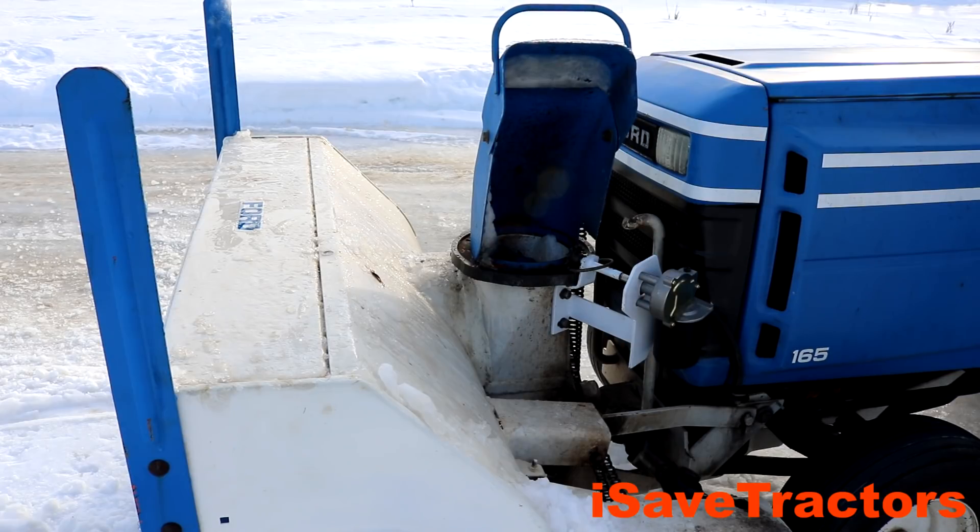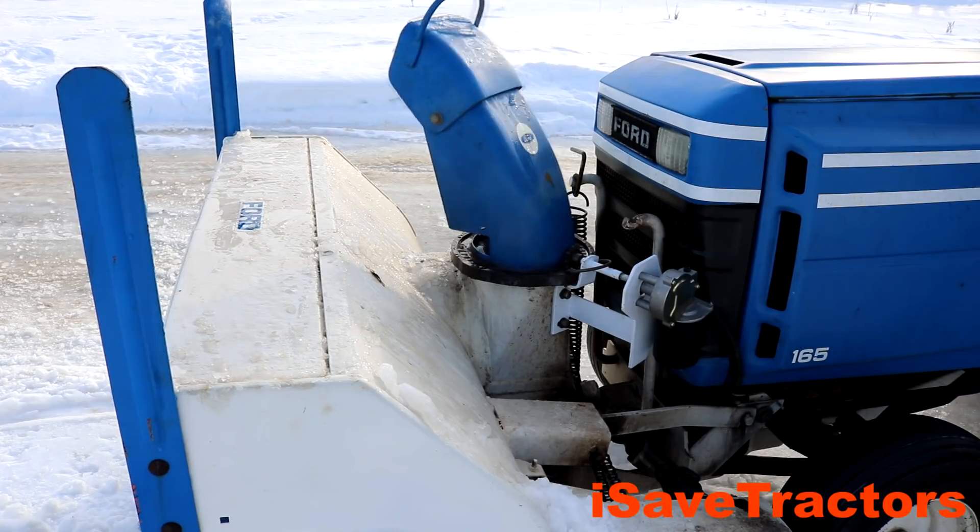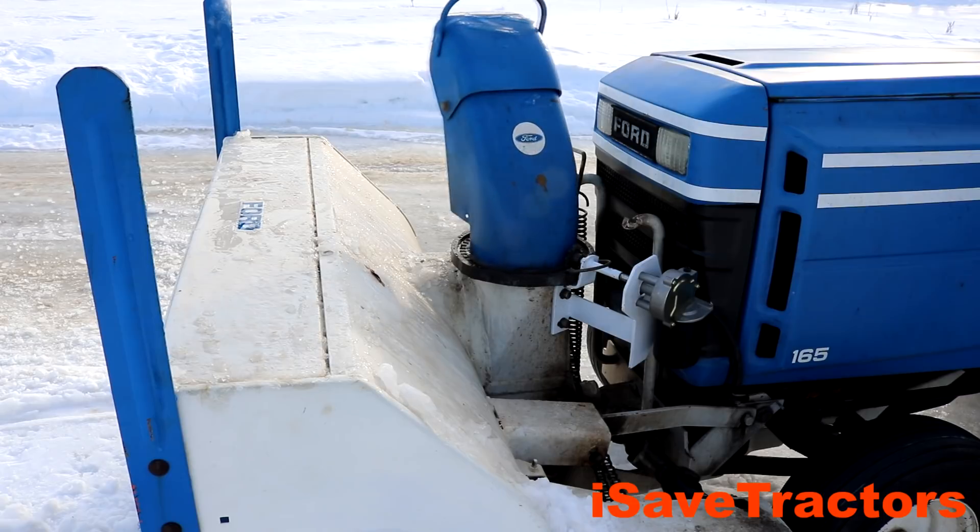Hi, Norman with isavetractors.com. In this video, I'm going to be building an electric power chute rotator for our Ford LGT165 snowblowing garden tractor.